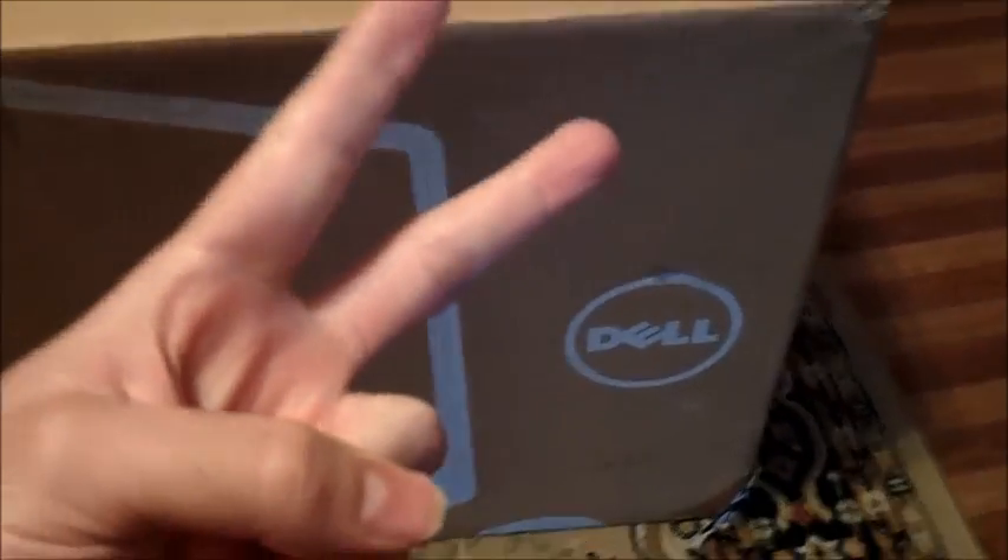What up everybody, it's me blight316 with an official unboxing with special guest Bella right here. This unboxing is actually of the new Dell All-in-One Inspiron touchscreen 23-inch computer.